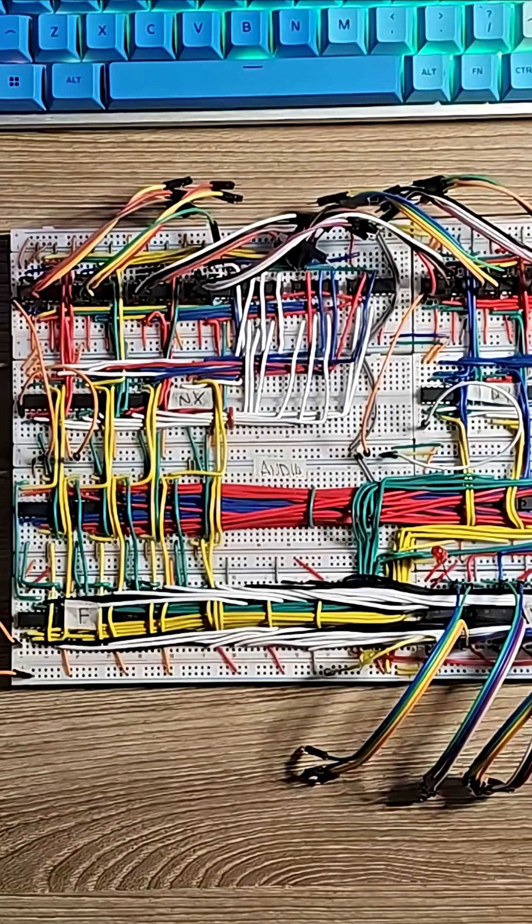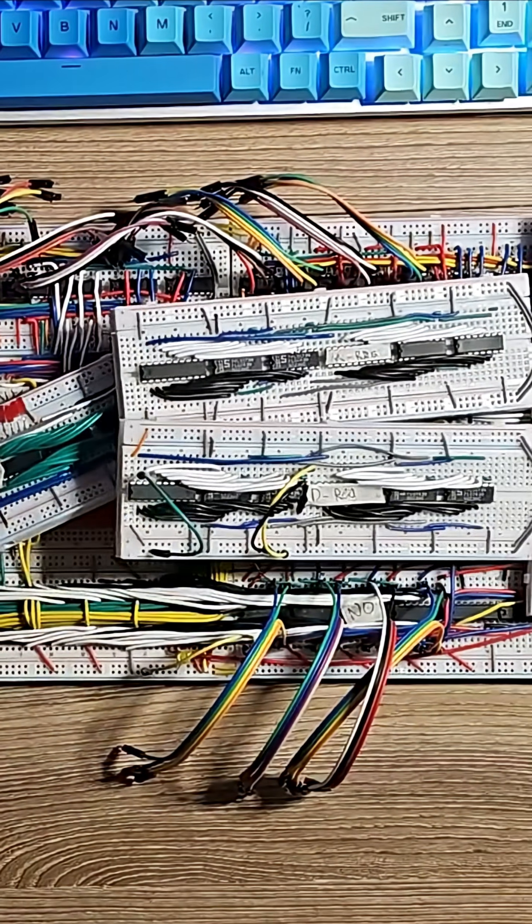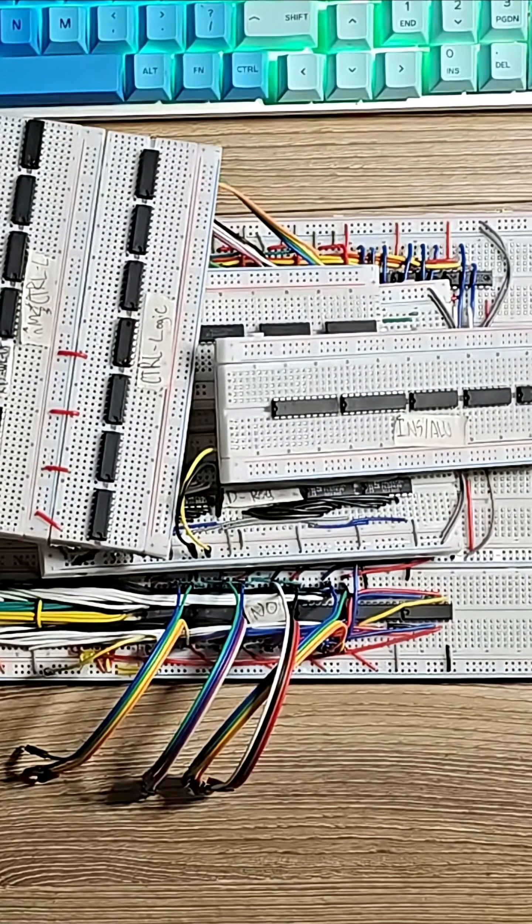First of all, my CPU is indeed under construction. I've been working on it for a while, but about three weeks ago I decided that I need to take a breath and make something fun, and then just come back to it. That is what this is.